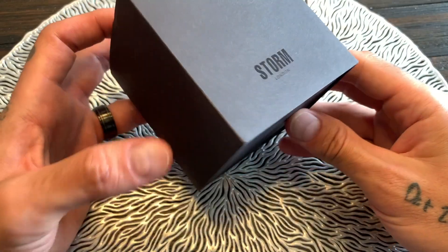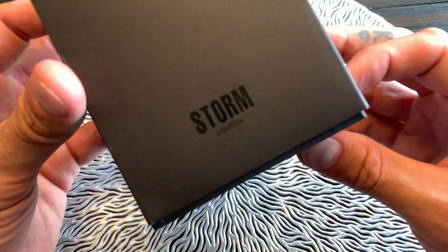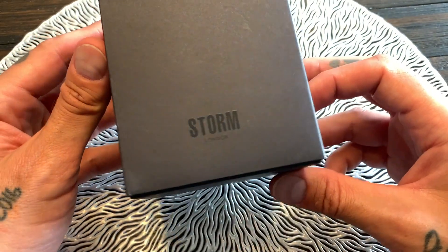On the watch side, you're about to see something really unique to Storm — their photochromic glass. Trust me, it is very cool. So without further ado, let's swing the camera around, unbox this, and take a closer look at the specs. Let's dig into this watch from Storm Watches of London.